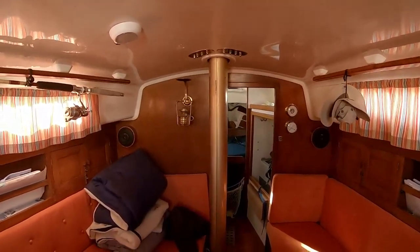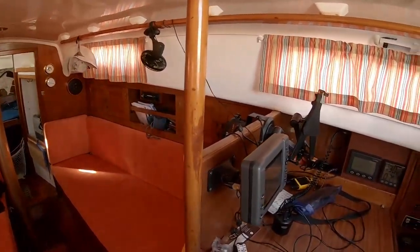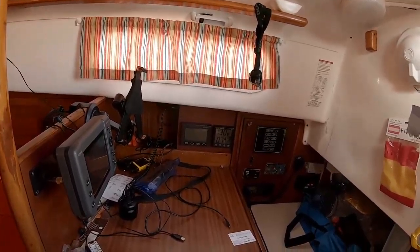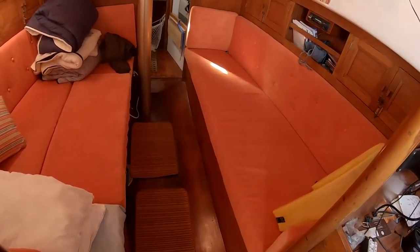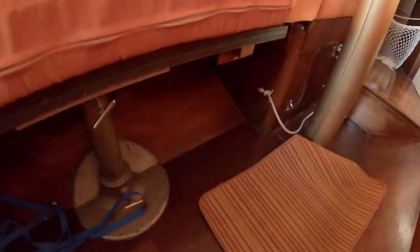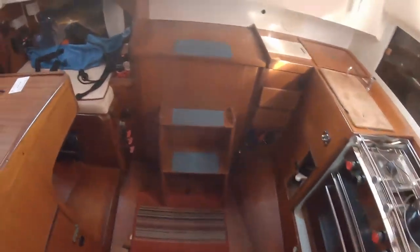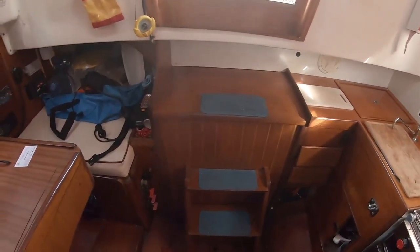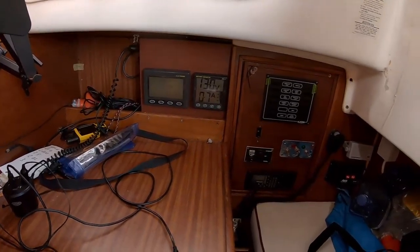This is actually where we normally sleep, and then the navigation area. The sole is new, and there's a new water tank in there — we removed the old one and put in a new custom-made fiberglass water tank, welded plastic.